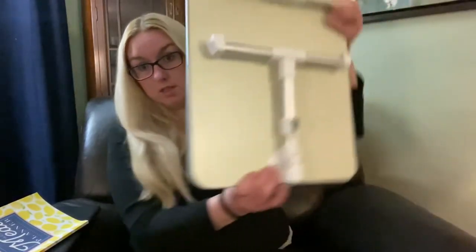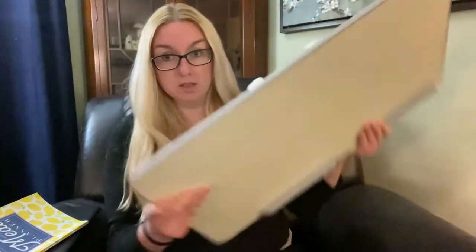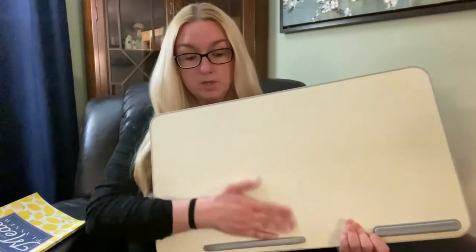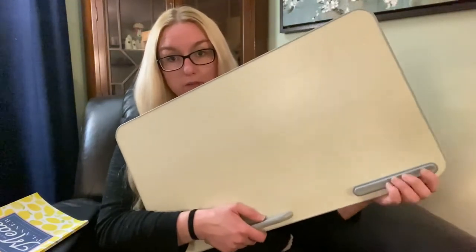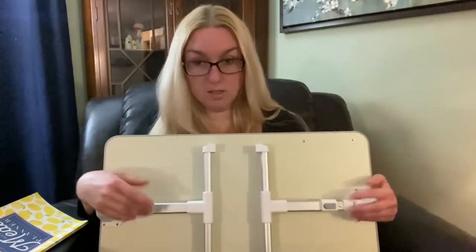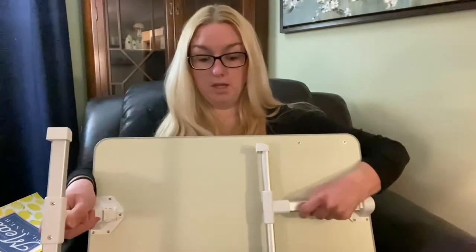So I'm going to go ahead and show it to you here. This is the laptop desk. As you can see, it doesn't take up a lot of space — it folds flat. This is the front. Right here it has this removable stopper for when it's tilted, for your laptop or your notebooks or anything, so they don't slide off. And then it also has an armrest here — it's a squishy part for your arm when you're writing.